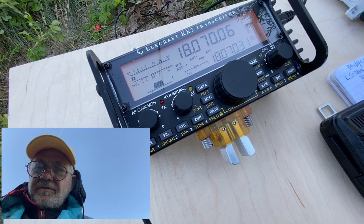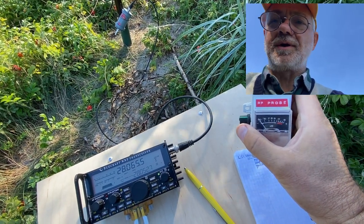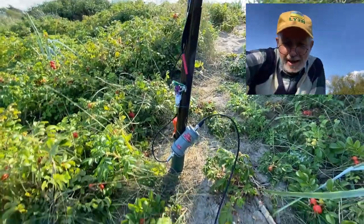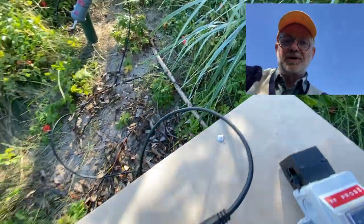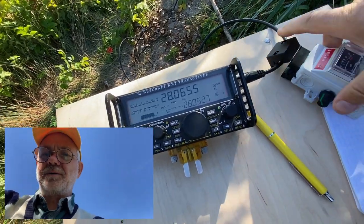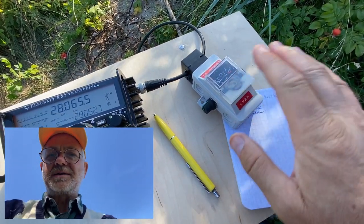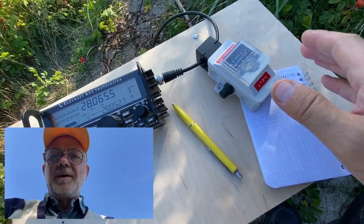Now let's check the common mode current at the radio side. I want to verify if the combination of a 4-to-1 voltage balun — officially not recommended for such purposes — and a 1-to-1 RF choke actually prevents common mode current from getting into my radio. I'm using my homemade RF probe, clamped right here. It's not calibrated and not a precise measuring device, but it's very useful for determining whether common mode current is present or not. There's a separate video about it on my channel.